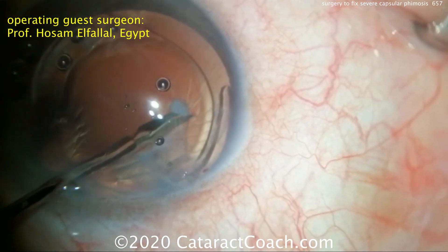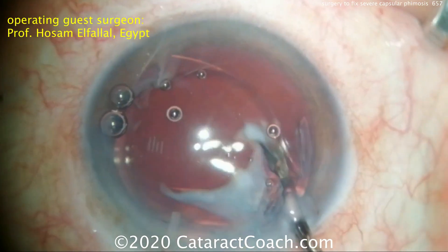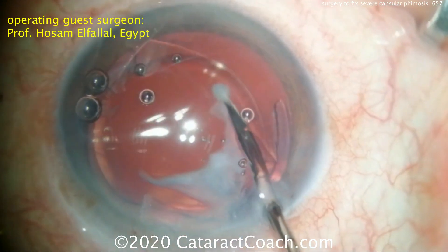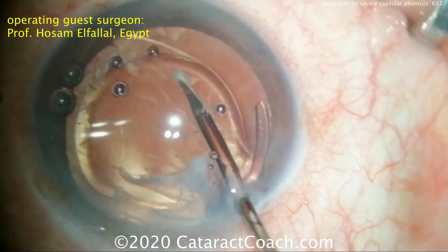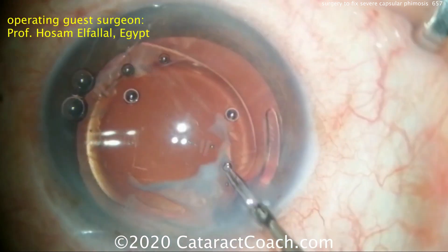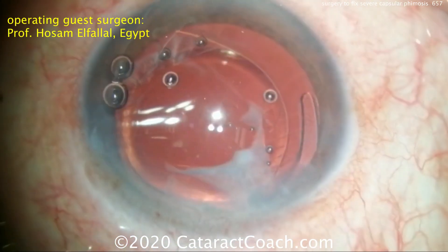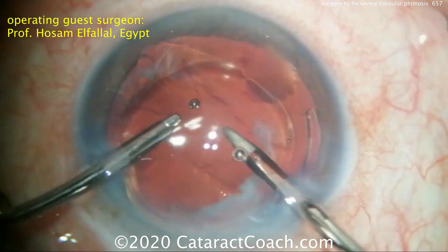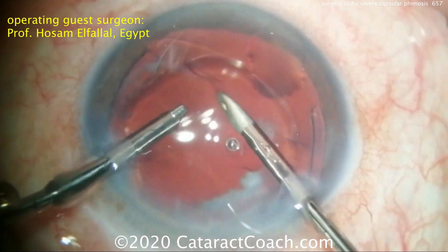This looks great — a beautiful case. We want to thank Dr. El-Falal for his submission and something for us all to learn from. How do you prevent capsular phimosis? You start off with a larger capsular rhexis, some surgeons put in a capsular tension ring in these cases, and if you see this early in the postoperative period you can do relaxing incisions of the anterior capsule with the YAG laser.